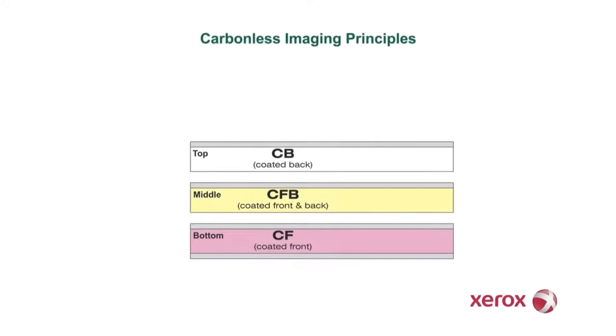Here we see a typical three-part set of forms. The top sheet is called a CB or Coated Back Sheet. The middle sheets of a set of forms are called CFB sheets or Coated Front and Back Sheets. The bottom sheet is called the CF or Coated Front Sheet.